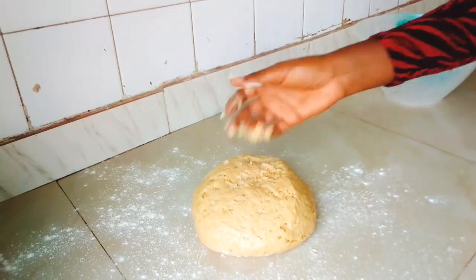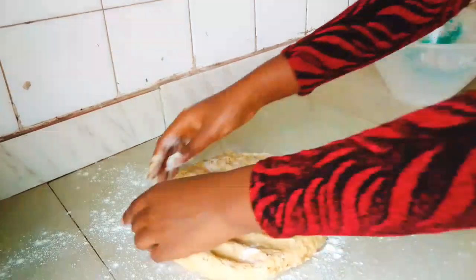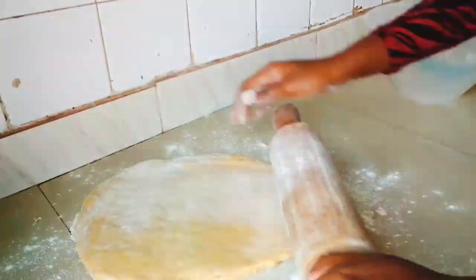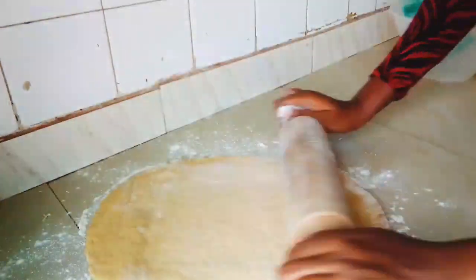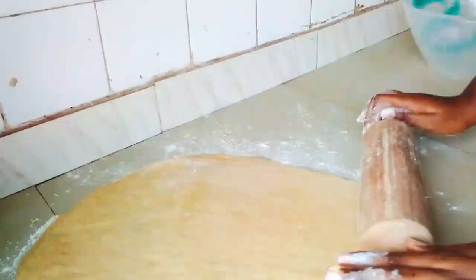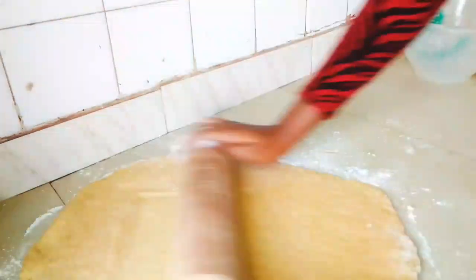When it's ready, sprinkle some flour on your working surface, transfer your dough onto it, and begin to roll. I realized the dough was a little soft, so I added just a little bit of flour to correct that. Roll it into the exact size and thickness that you prefer.